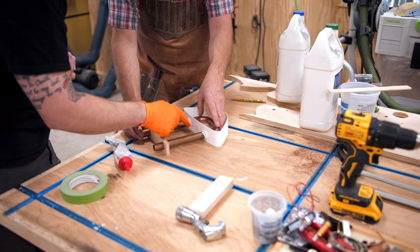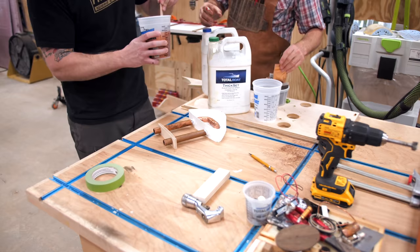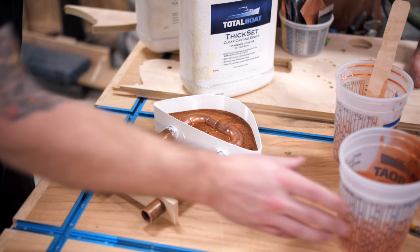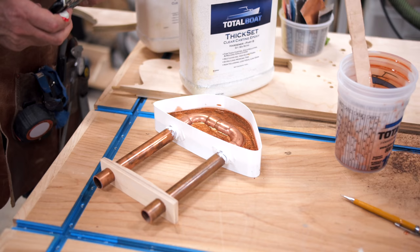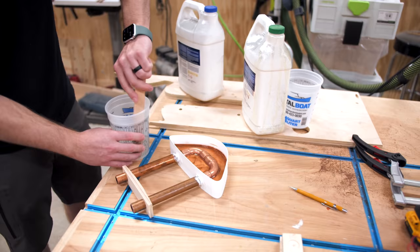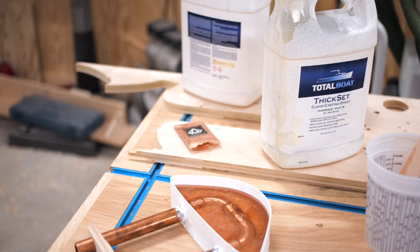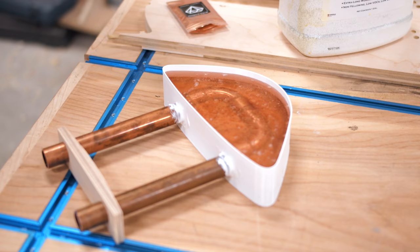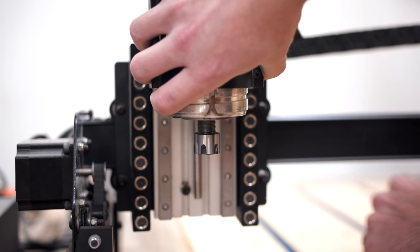For the epoxy, I used Total Boat's thick-set epoxy and went with a two-layer pour so that we could have one layer with copper pigment and one clear layer. I was actually able to use the 3D model to figure out the volume of epoxy I'd need for each pour, and I added some black diamond copper pigment on the first pour to keep with that copper theme we went with on this build. A few hours later, once the first layer had a chance to set up a bit, we poured the second clear layer. After reframing the shot, I continued the pour, and you can see how this two-layer pour really sets off the copper pipe - I personally love the final look.